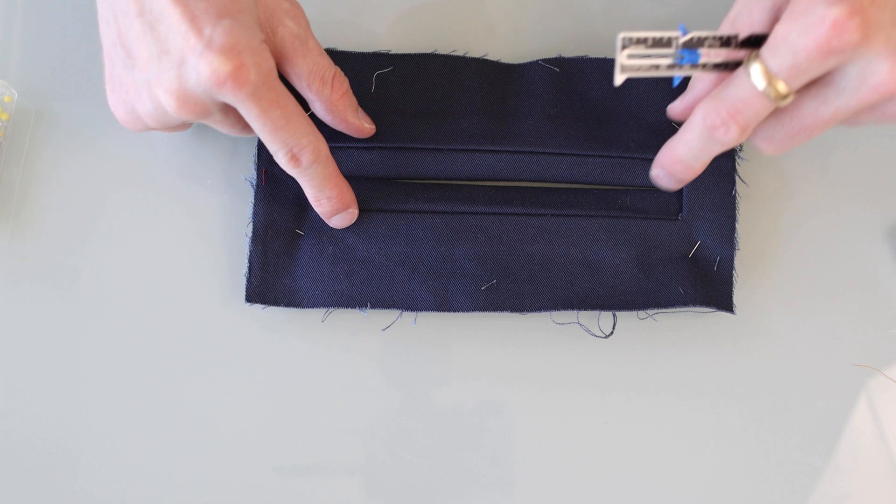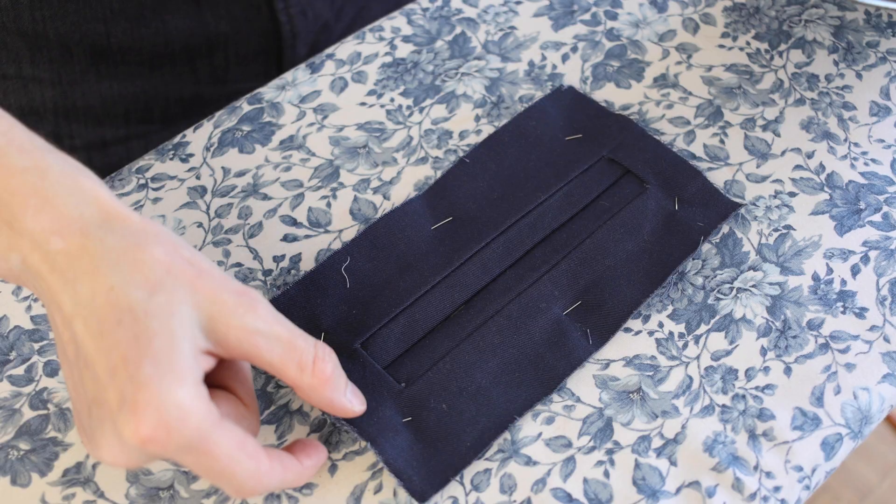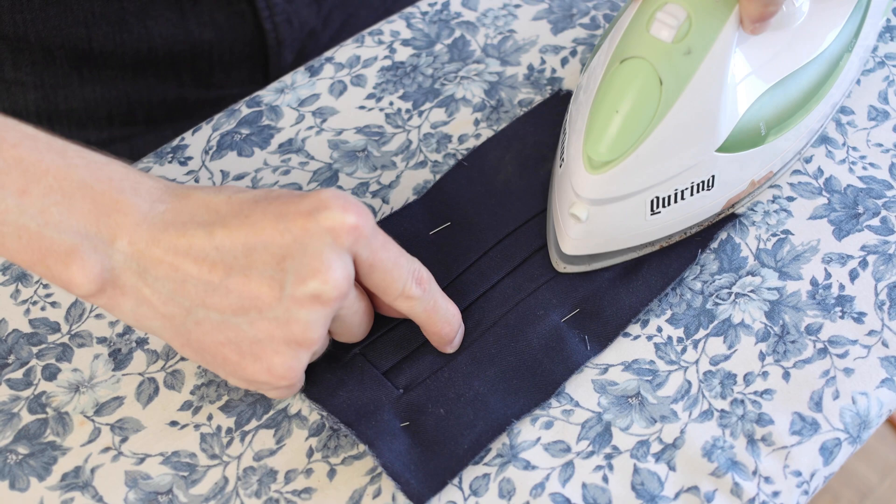In my case I got a little gap in the middle here and I need to bring this side down just a touch — that one's a bit too high. I'm going to go ahead and give that a pressing to lay as flat as possible.